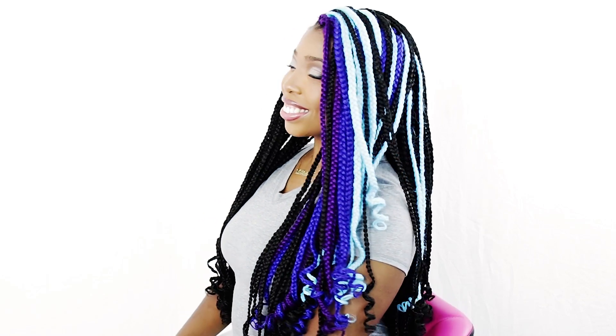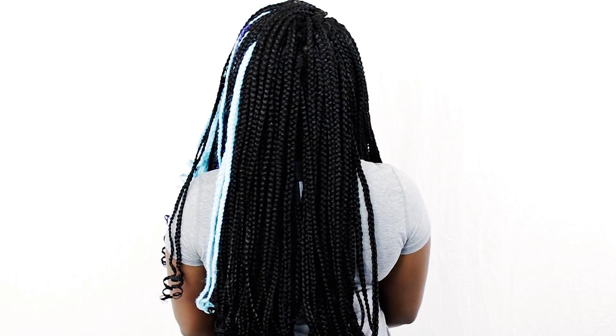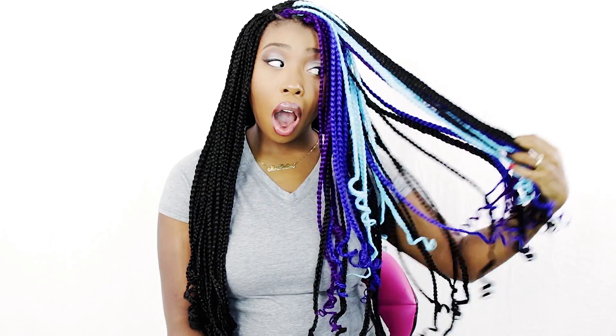As you can see ladies, this is how you do crochet box braids on your own hair. There are so many ways to actually do this style and I've yet to really see someone do this particular look, so I wanted to give it a try and I absolutely love it. Let me know down in the comment section if you like this style, and choose whatever curls you want and let me know how it turned out.